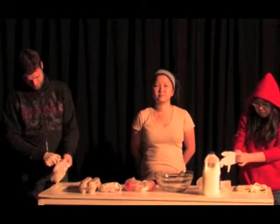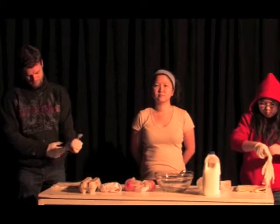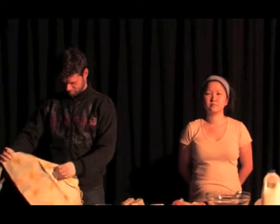Thank you very much. I will give you a moment to now take out your pens and notebooks if you wish to take this recipe home with you. Are you ready?